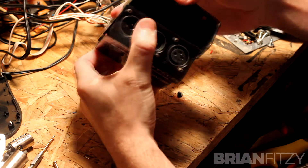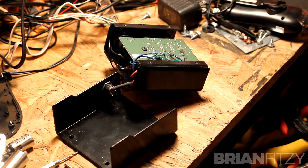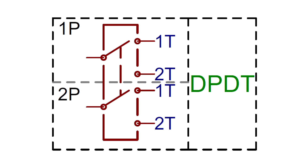Once we've got it open, you can see the two-point-one millimeter DC panel jack that I've added for power, and that everything inside is directly mounted to the PCB. To make this work, you need to remove the existing two-pole stomp switch and replace it with a three-pole.